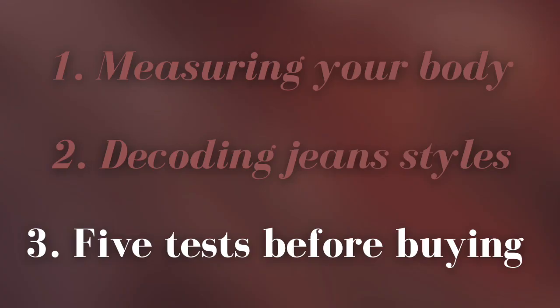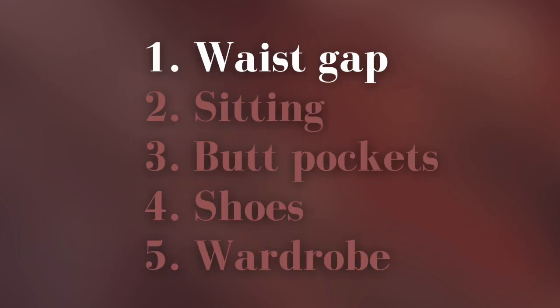So you've measured your body for jeans and tried on different styles that flatter you. Before you buy, here are five tests to perform in the dressing room. The first test is the waist gap test: tug your jeans at the waist and check how much room is there. If there's too much room you might want to get them tailored, or if there's not enough room you might want to go up a size.